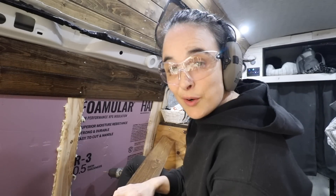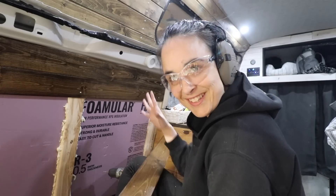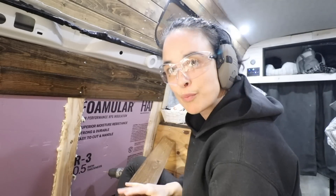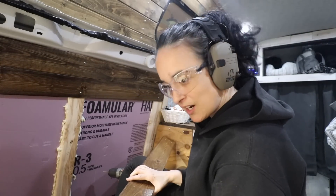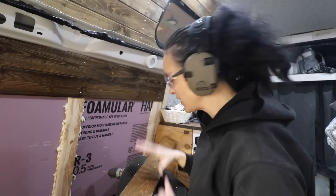Things are going well. I'm just not screwing all the way right now — it's just 2 screws per board so I can move things if I need to. When everything's in place I'm going to go back and screw everything properly.